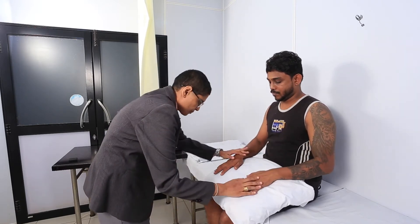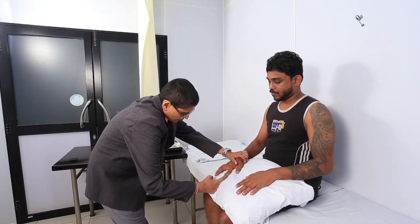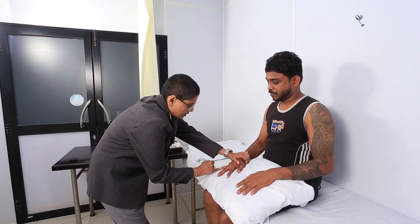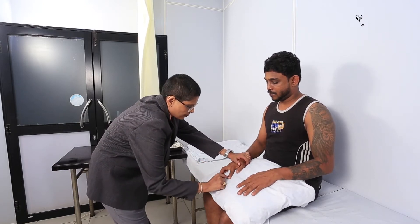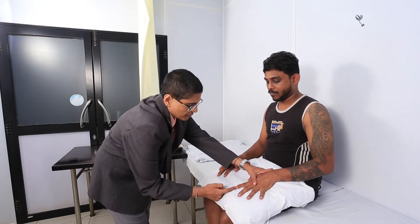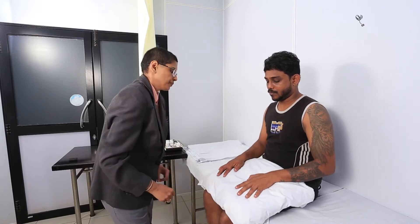Can you keep your hands down? Push my finger out? Good. Push my finger out? Good. Push my finger out? Good. Push my finger out. Good. Push my finger in. Push my finger in. Okay, thank you.